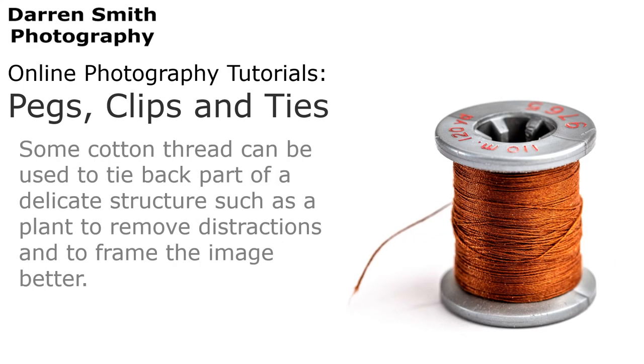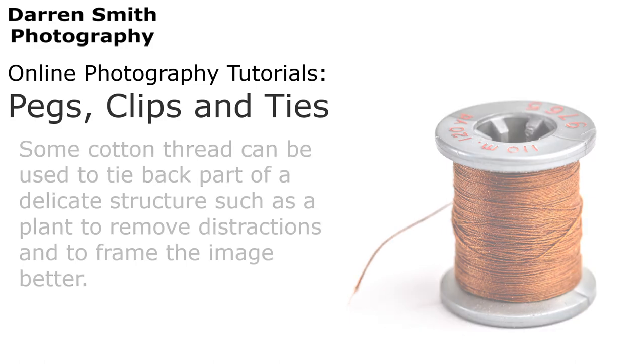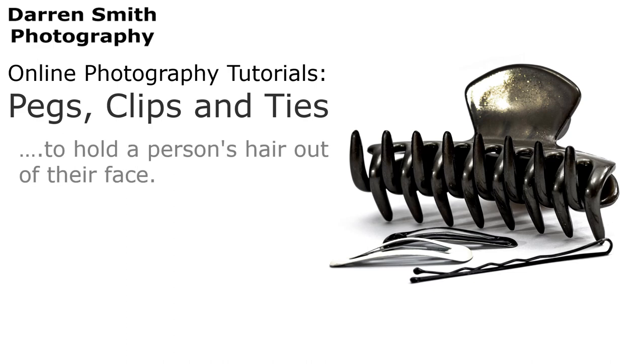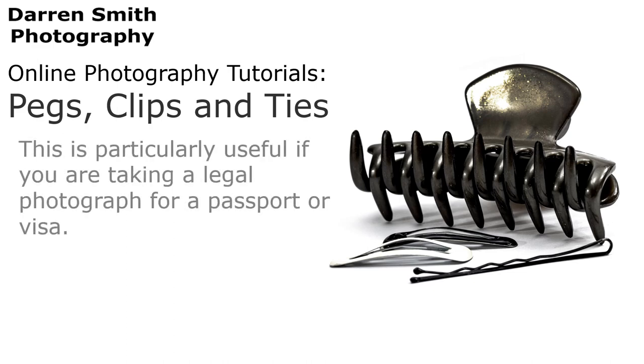Some cotton thread can also be used to tie back part of a delicate structure, such as a plant, to remove distractions or to frame the image better. For portrait work, a hair clip, a bobble, or hairpin can be used to do exactly what it's designed for — to hold a person's hair out of their face. This is particularly useful if you are taking a legal photograph for a passport or visa.